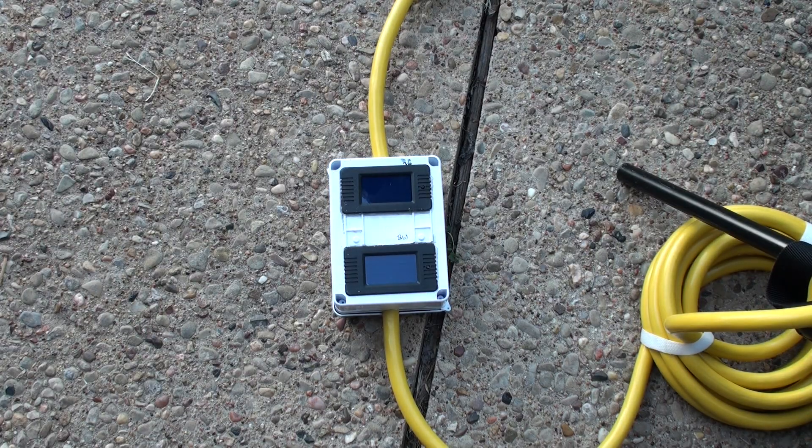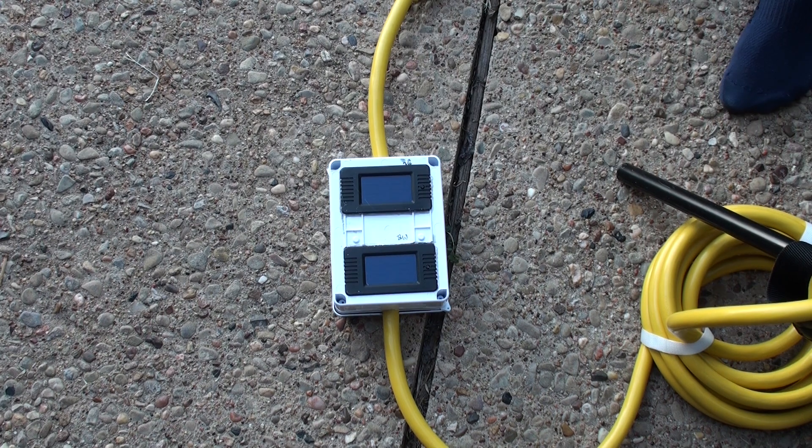We have the meter in sight. Let me start up the generator and we'll zoom down to see if the meter is working. We turn the breaker on.